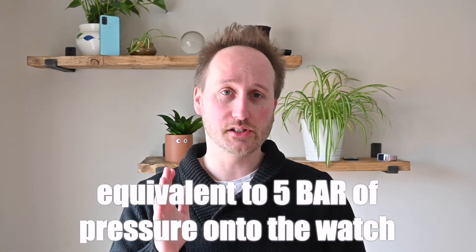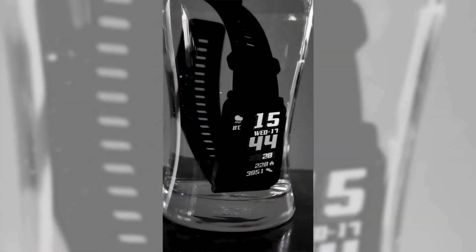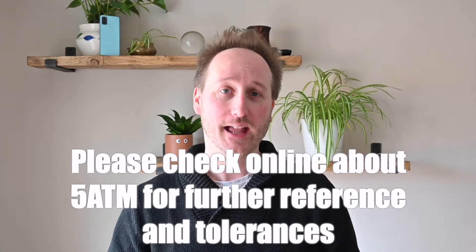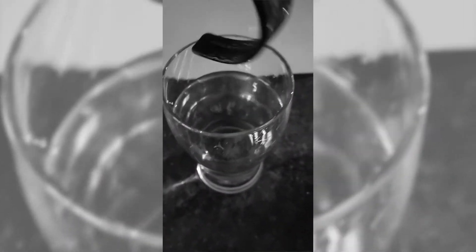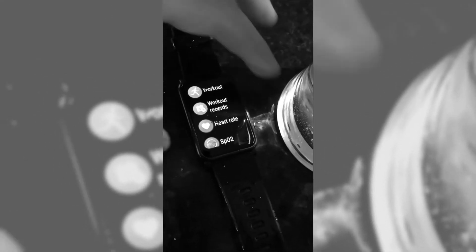Now 5 ATM means that it's designed to withstand up to 50 meters of pressure in water. Without being able to go to a swimming pool, I couldn't properly test this like I wanted to. But I was able to drown it in a classic pint of water. I left it in there for about a minute and a half and then pulled it out to see whether or not there was any initial concern with controlling it. Straight away you can see that manipulation of the touchscreen was perfect.